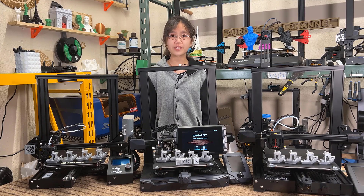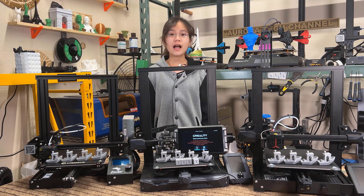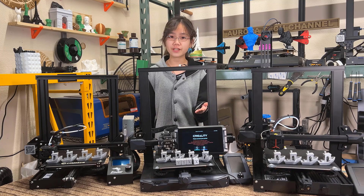Welcome back to Aurora Tech Channel. Today I will review the Creality Sonic Pad.